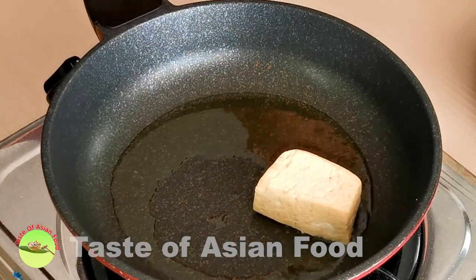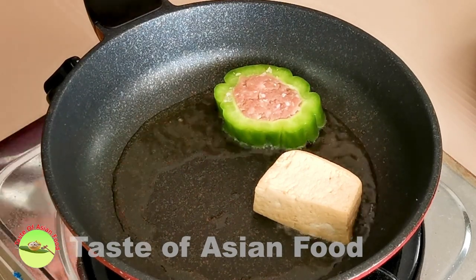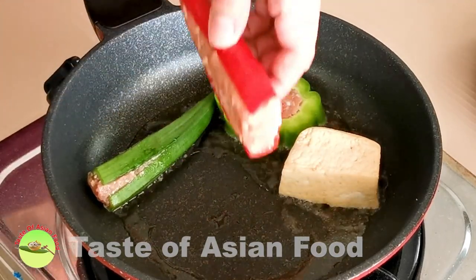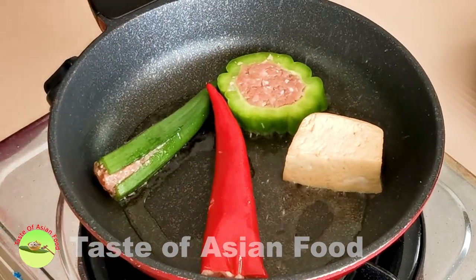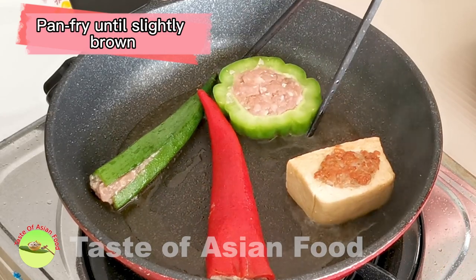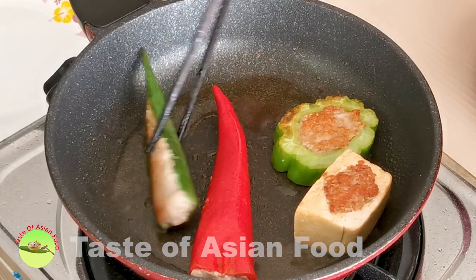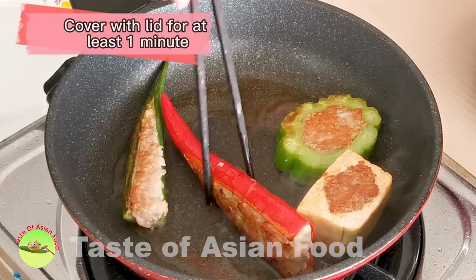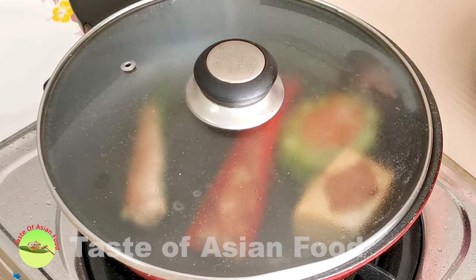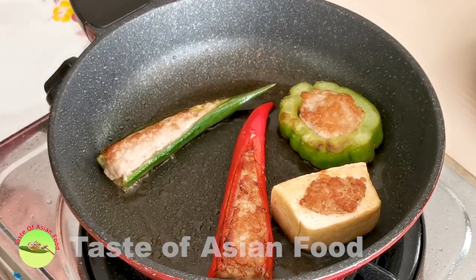Now let's pan-fry the Yong Taufu. You have a choice to either deep-fry, pan-fry, or simply boil the Yong Taufu in water. I prefer to pan-fry them because it requires less oil than deep-frying. Place the tofu and stuffed vegetables in the pan with the meat side down. Shallow-fry until the meat side turns slightly brown, then turn over and continue to pan-fry the other side. I would suggest covering the pan with a lid for at least one minute during cooking, especially for large pieces, to ensure the meat paste is thoroughly cooked when both sides have turned golden. Once it is done, remove them from the pan.